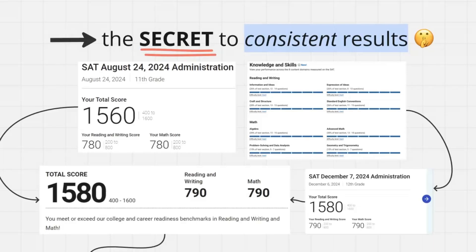Today, let me talk about a forsaken Chinese study method that was literally designed to train scholars under brutal pressure, yet almost no SAT student uses it. It's not about grinding harder, and most students just completely ignore it. Yet it might be the biggest SAT cheat code you've ever heard of, and once you learn it, cramming just feels stupid. This is quite literally the secret to consistent results.